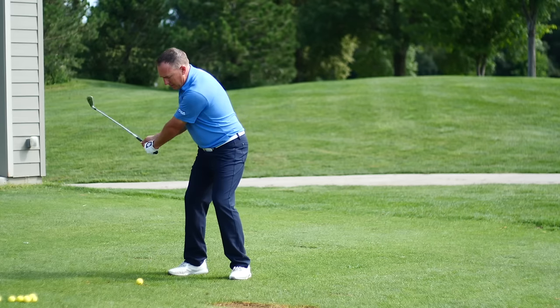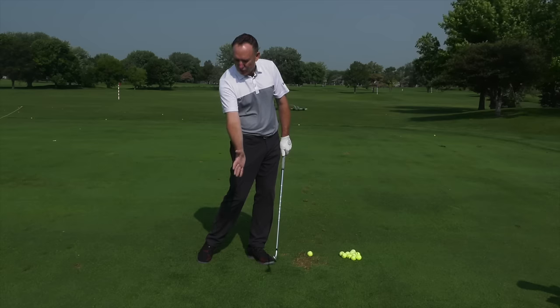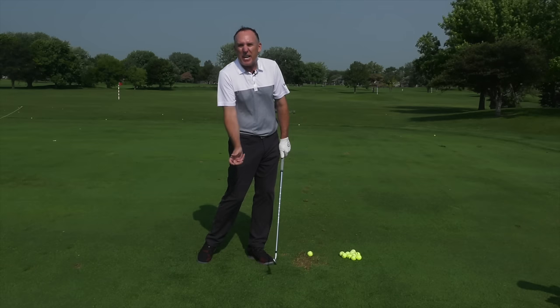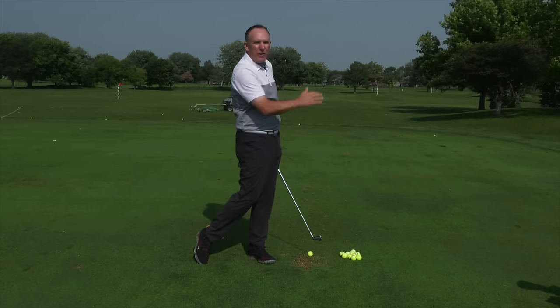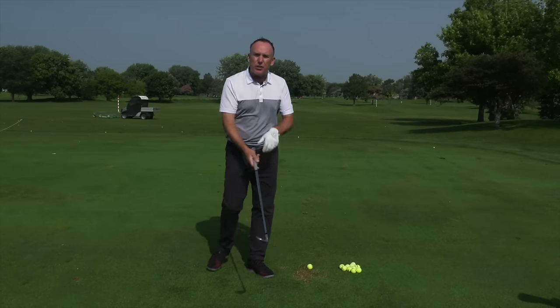I'm PGA Teaching Professional Todd Cove, Director of Instruction for US Golf TV. There is nothing like that feeling when the club comes in contact with the ball and it goes right through your veins and right up through your body and you know you've hit that perfect shot. It's what we love about the game. So let me show you three things that you can do.